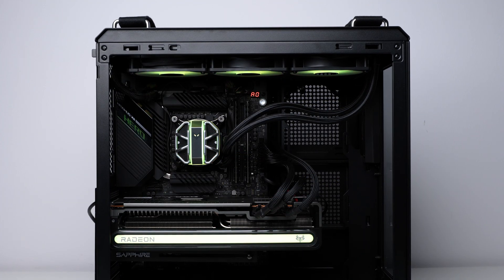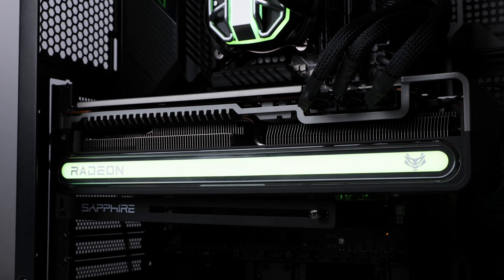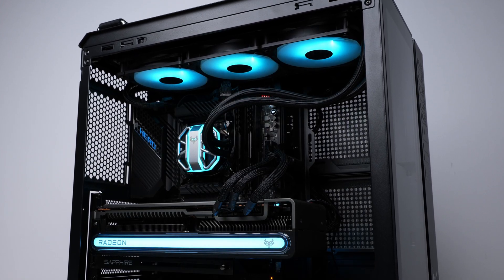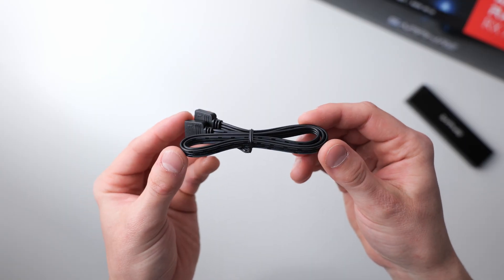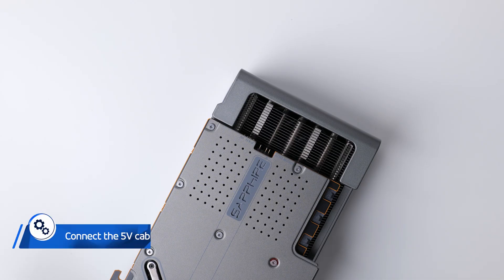Did you know that you can synchronize the RGB features of the Sapphire Nitro Plus Radeon RX 7900 Vapor X Series graphics card with the rest of your PC via your motherboard? To do this, all you need is a little 5V ARGB cable, which is included in the box with your graphics card.